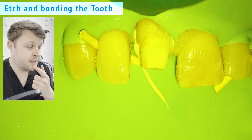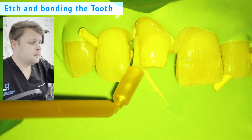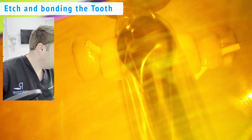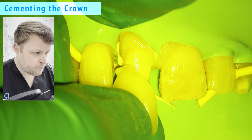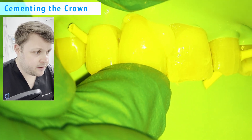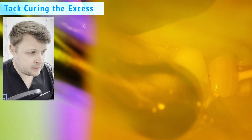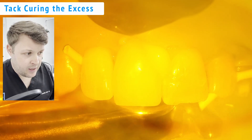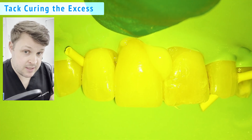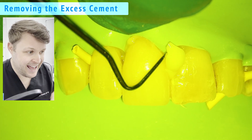The bond I'm using is i-Bond, and I'm cementing the crown with ReliX resin cement. Now I'm tack curing the resin cement — I don't want it to set completely, I just want it to harden enough so I can scrape any excess away.